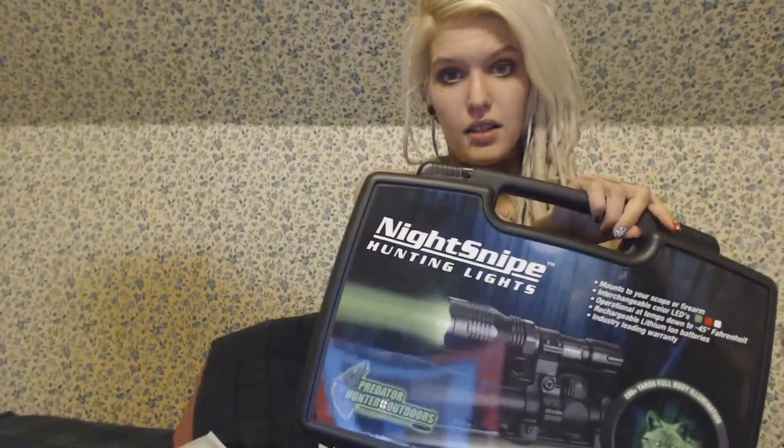Hey guys, it's Aloy. I'm still working away on videos for you. I've been accumulating fun things. I got this wonderful little kit from Predator Hunter Outdoors — they're night sniper hunting lights.